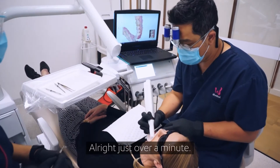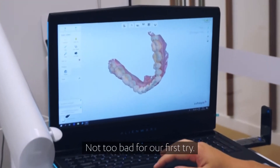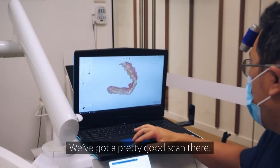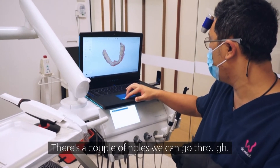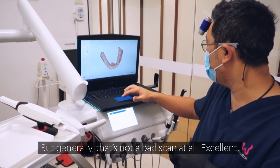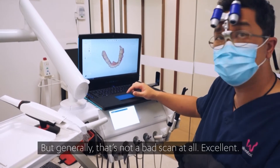Just over a minute — not too bad for our first try. We've got a pretty good scan there. A couple of holes we can go through, but generally that's not a bad scan at all.